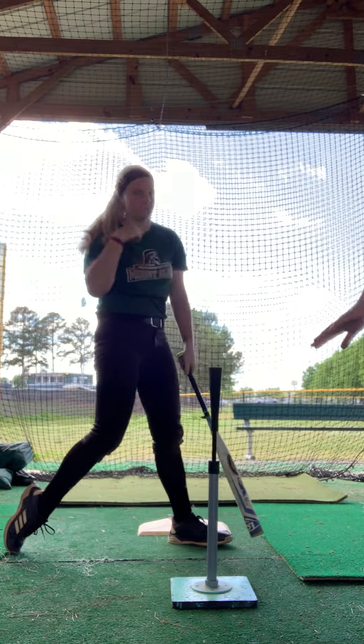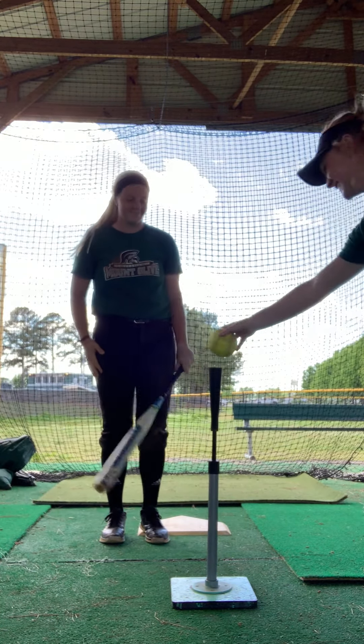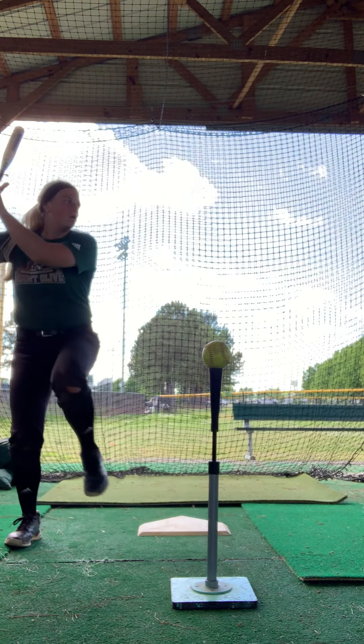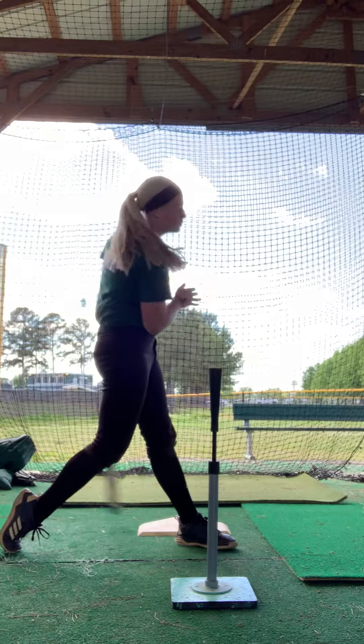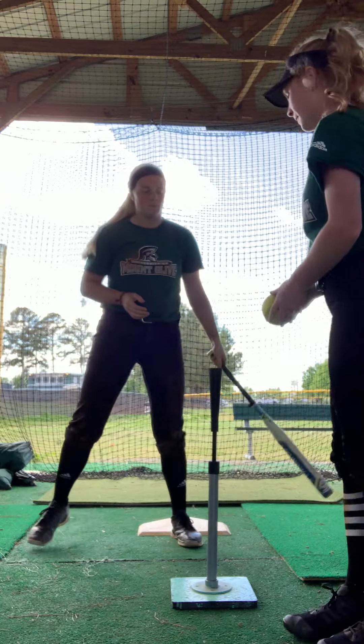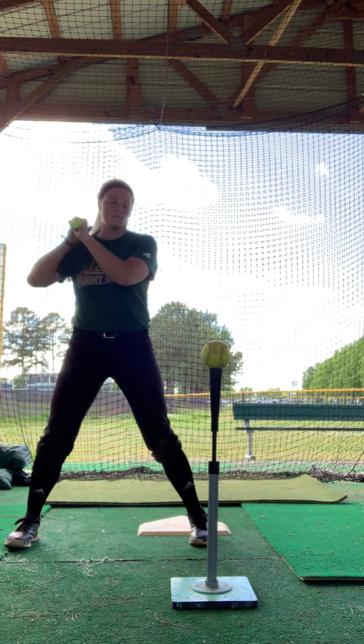It helps you add a lot of power to your swing as well, and you can also, if you want to practice getting to just contact and pushing through, you can add that in as well with your flamingo position.